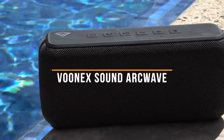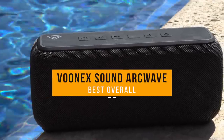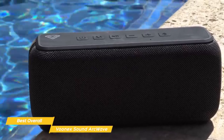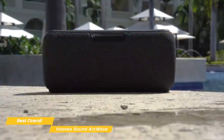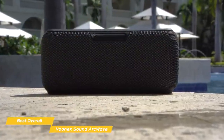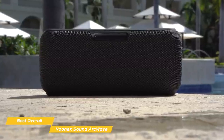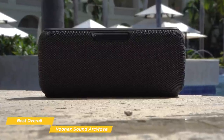Next up, the Vunex Sound ArcWave, our pick for best overall budget speaker. The Vunex Sound ArcWave is a budget Bluetooth speaker that offers a highly portable, waterproof design, so it's easy to take anywhere. Bring this compact speaker camping, to a backyard barbecue, or anywhere you want to bring big sound. It easily fits into a bag or backpack, and because it's rated IPX5, just like the Ultimate Ears Wonderboom 2, you won't have to worry about rain or water splashes.